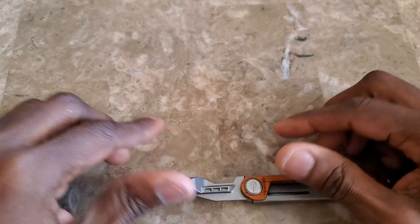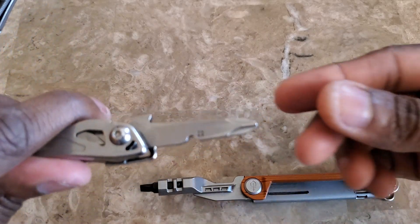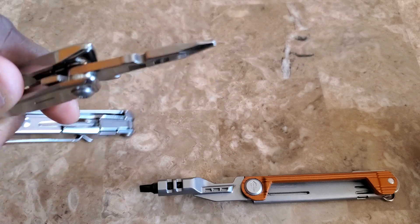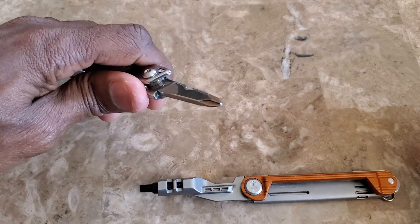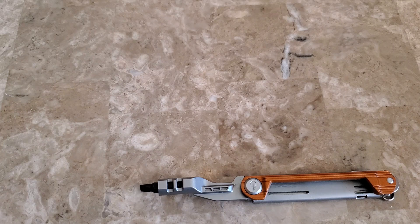To give you a quick comparison, I'm bringing in a Leatherman Wingman. Most multi-tools have screwdrivers like this — you can see it's very flat. Those are the ones that come standard with most tools like that. They're usually pretty flat and don't take up as much space, but they're limited.